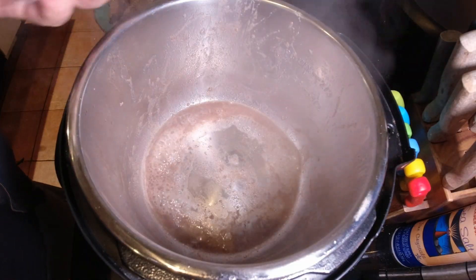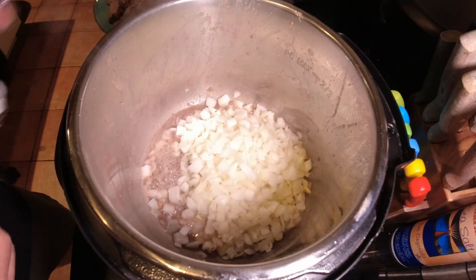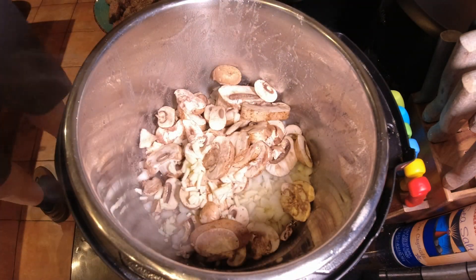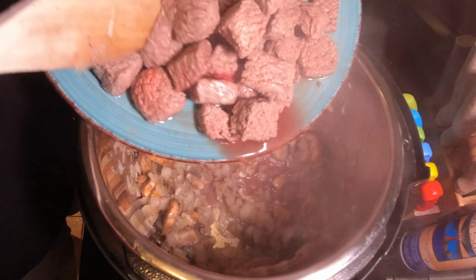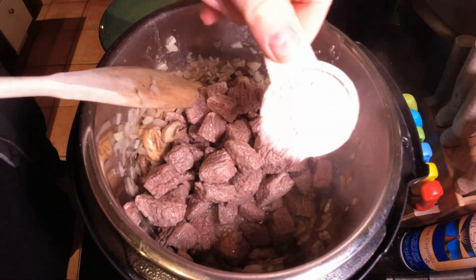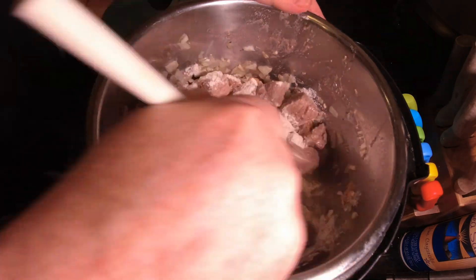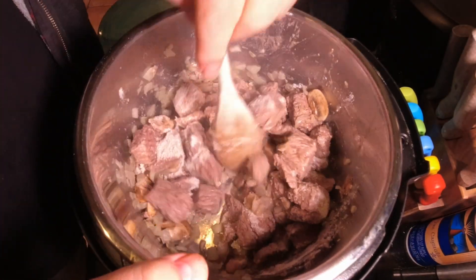When that's removed, we're going to add in one small diced onion and six to eight ounces of sliced mushrooms, along with three cloves of minced garlic. We're going to sauté those until they are almost tender. Then we're going to add the stew meat back in and put in one quarter cup of flour. We're using whole wheat flour on this to stick to our diet, and we're going to cook this until the flour is browned and the mixture is fully coated.